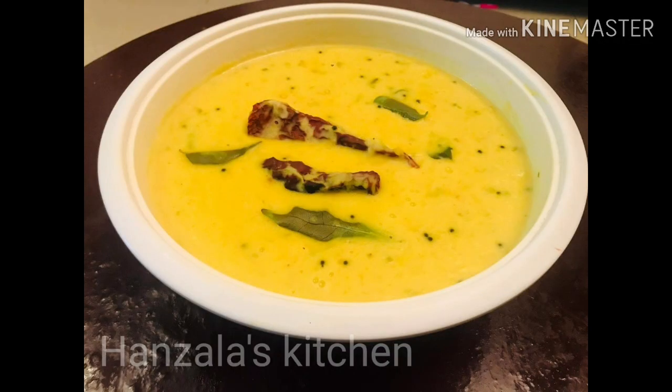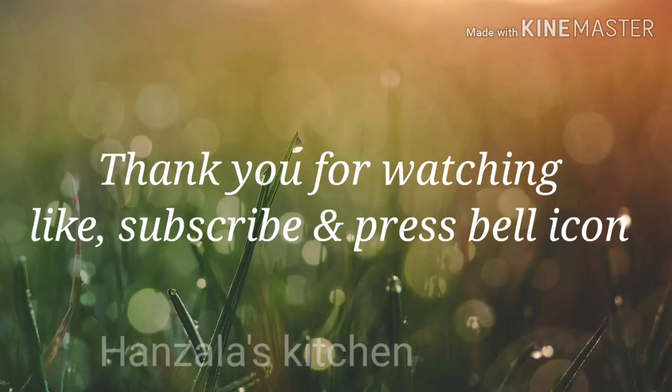If you want to try the ingredients for this video, share and subscribe. Thank you for watching.